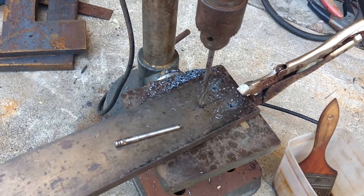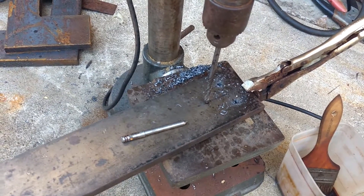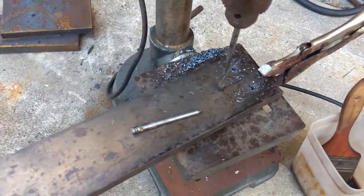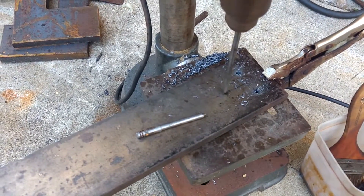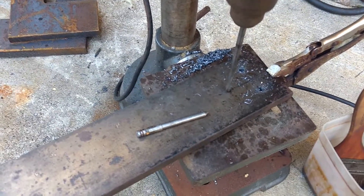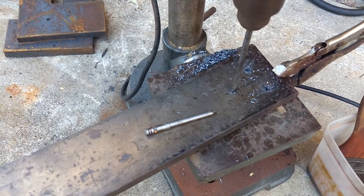I'm going to drill a quarter inch hole in 5/8 inch steel. It went pretty easy on the first two, I'm sure it will go easy on this one. The key is to set everything up right — use a split point drill bit, that's very important.